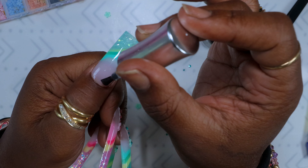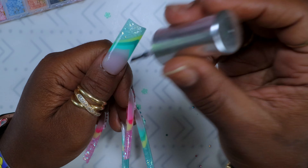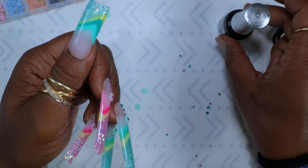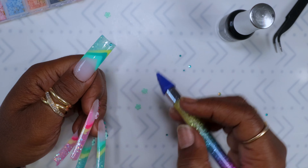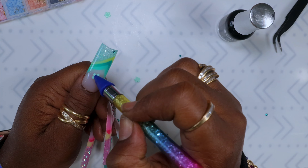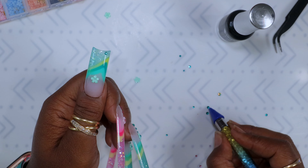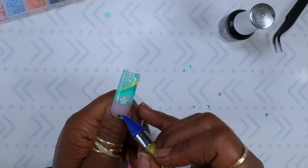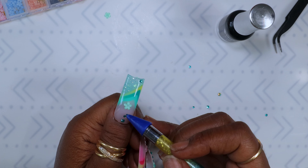After doing all of them, I went in with my Ventilisa top coat — just a thin layer over the whole nail. I use Ventilisa top coat for every set; once it's gone I'm definitely buying more. I took a little rhinestone, put it at the bottom of the nail, took a flower, put it on there, and then grabbed the other rhinestones and placed them on the nail where I wanted them.